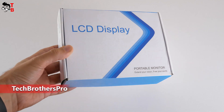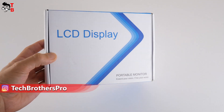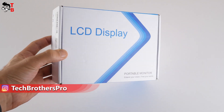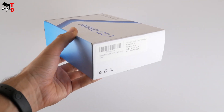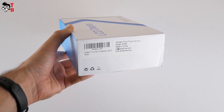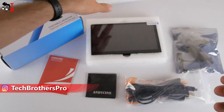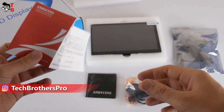So, the new Raspberry Pi monitor from WiMAXIT comes in this box. There is the inscription of LCD display and portable monitor on the front of the box. On the side face, we can see a sticker with the company name, model name, and the link to the AndySyn website. Inside the box, we have the monitor itself, as well as a greeting card from AndySyn company.